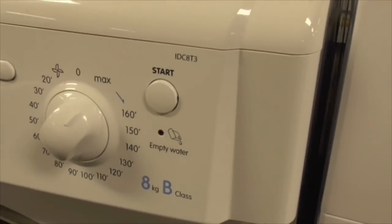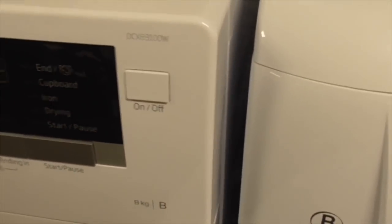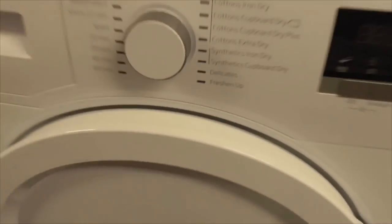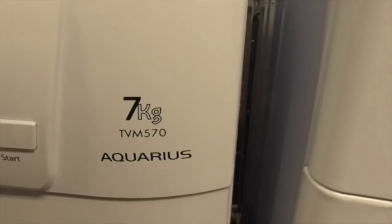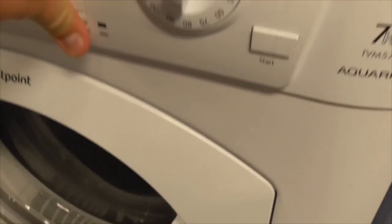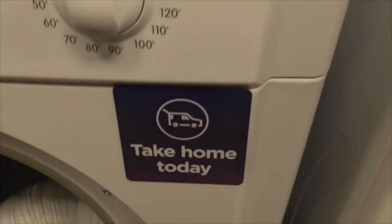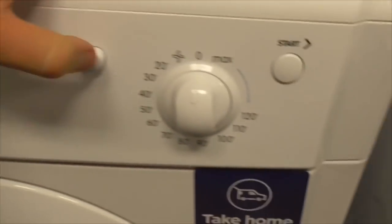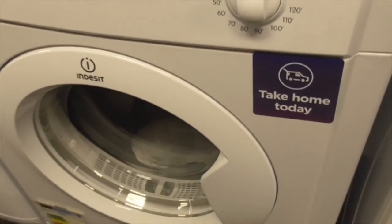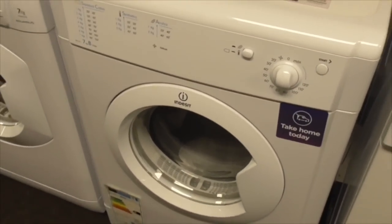We've got an Inset IDC83 8kg B class dryer. That's the old Hopin door style - the 7kg T3M 570 Kerriss dryer. We've got an Inset IDV75 7kg B class dryer. The other one was the IDV65. That was the old dryer - still got the IDV75 there. Underneath we've got the Logic LDB7W15 dryer - quite like this one.